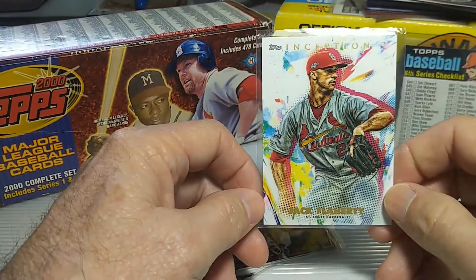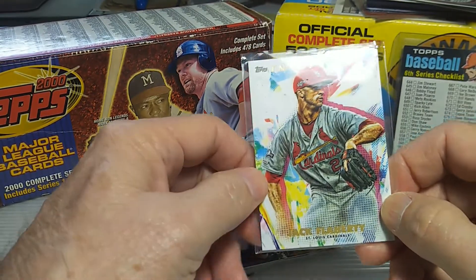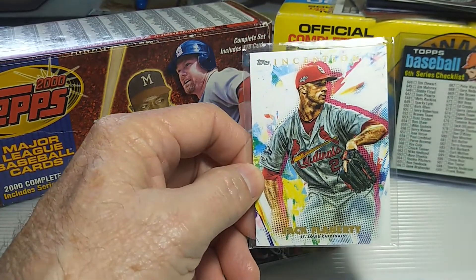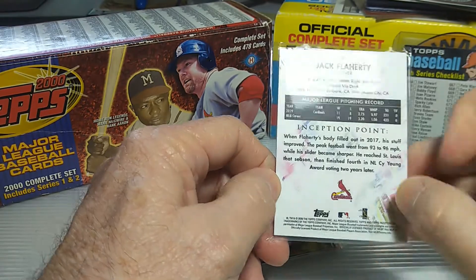Of course, I had to get some more Cardinal cards. I got the Jack Flaherty Topps Inception card. I'm hoping he comes back here next week or so — we need some pitching on our Cardinals team. He's been out for quite a while, unfortunately.